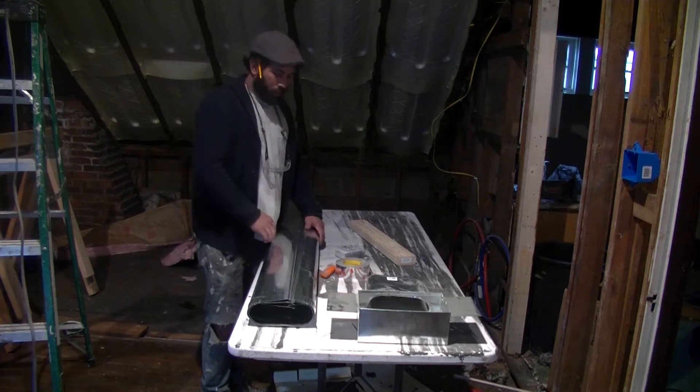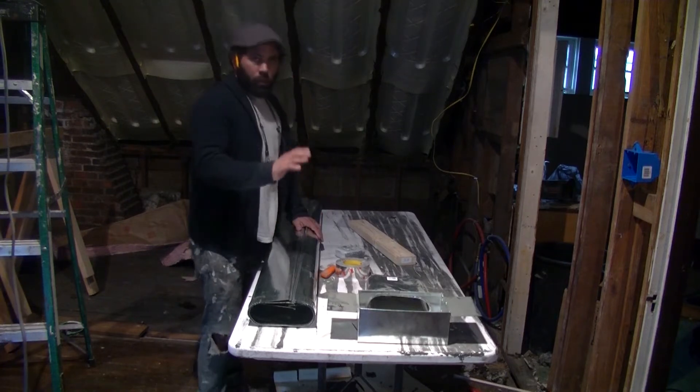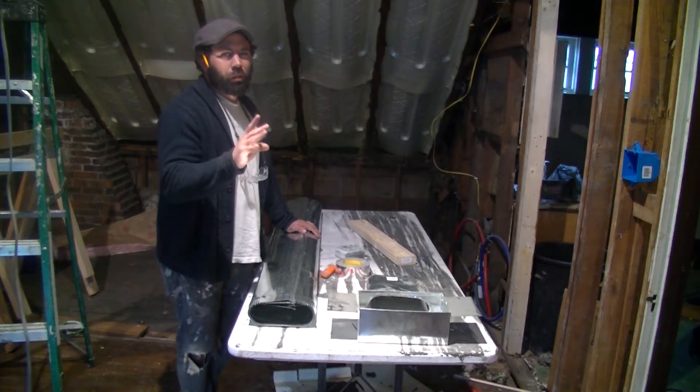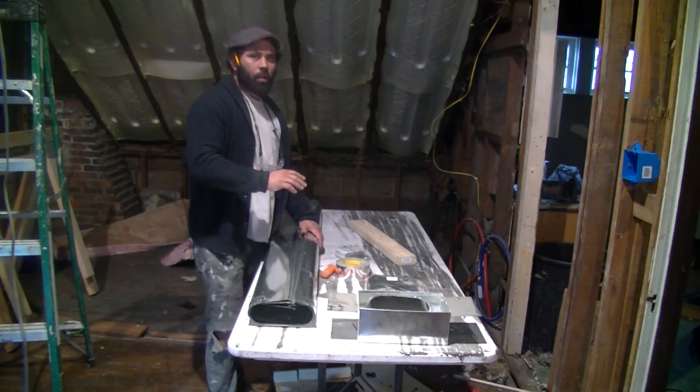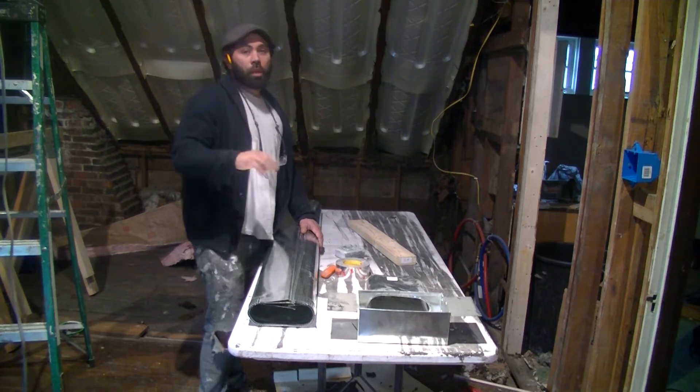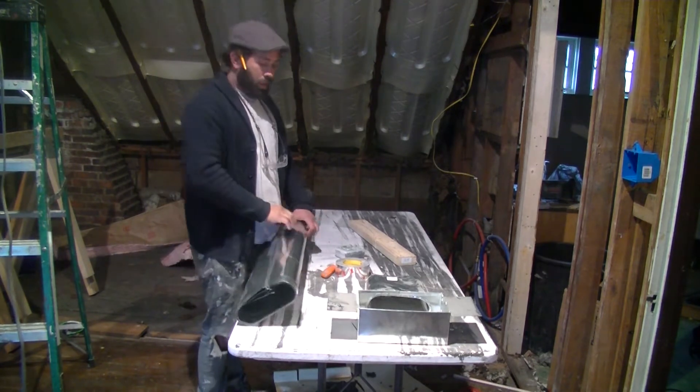I know I'm kind of all over the shop today, but I'm trying to get the bigger things up in the ceiling. I'm trying to do things in some sort of order. I want to get some of the ductwork in before I do the electrical so that way I'm not working my way around that.